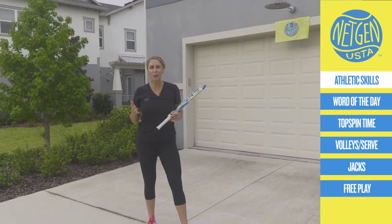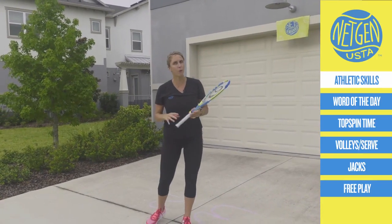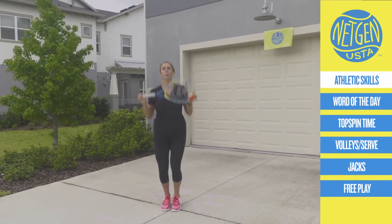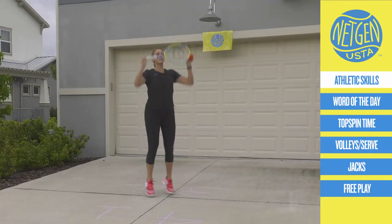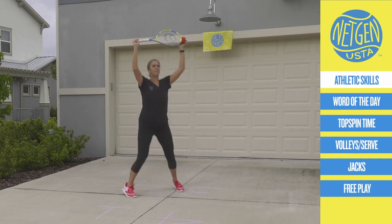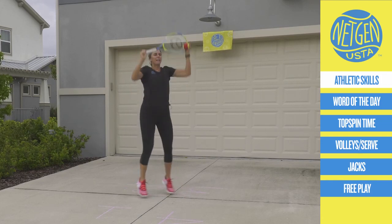Should we do 10 more? Remember, I've got to get you moving before we start. Let's go 10 more tennis jacks — try to say that quick. Ready? Go. 1, 2, 3, 4, 5, 6, 7, 8, 9, 10.